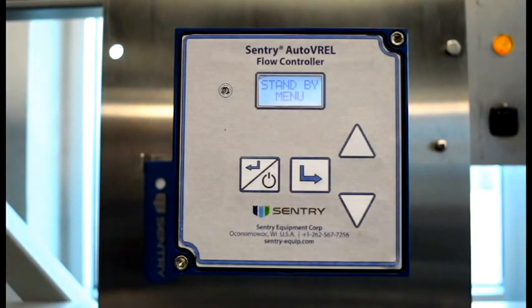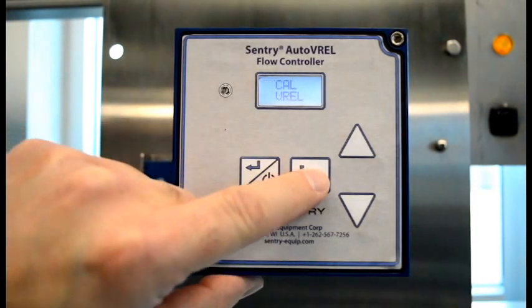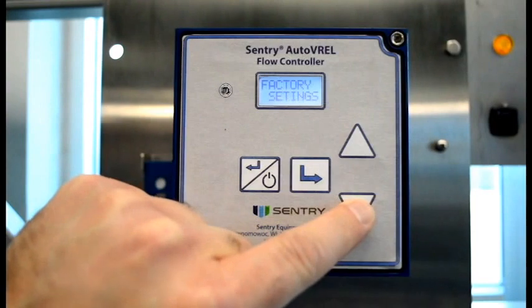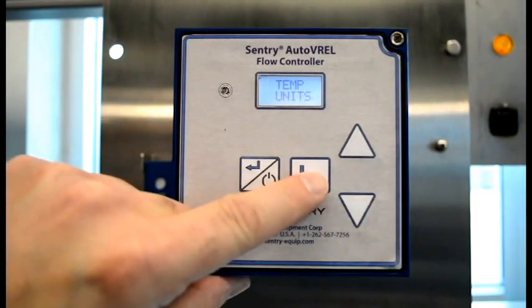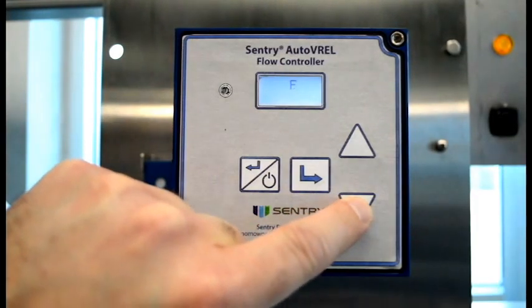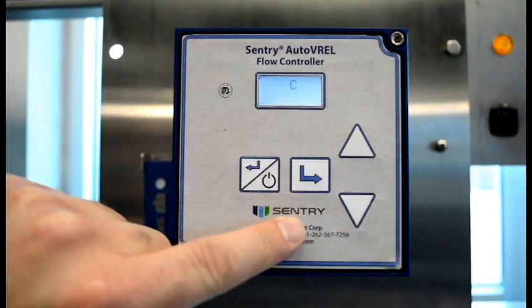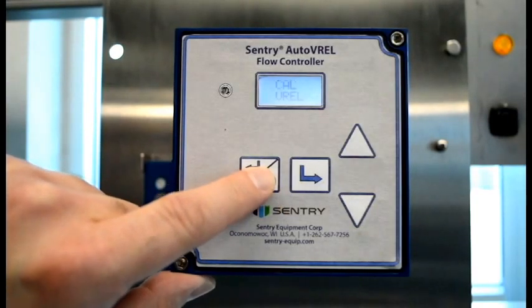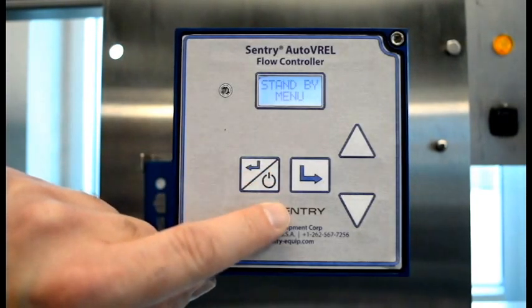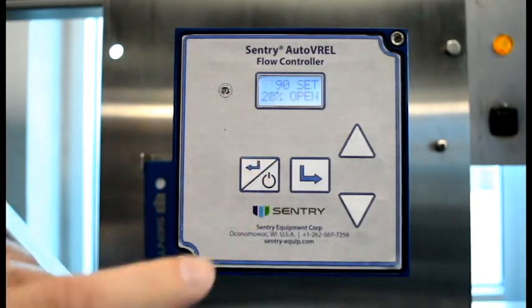For Temp Units, while in standby, use the up-down arrows to scroll through the menu until Temp Units is displayed. Depress Enter and then use the up-down arrows to scroll between Celsius and Fahrenheit. Depressing the standby escape back key once will take you back to standby mode and again back to normal operation.